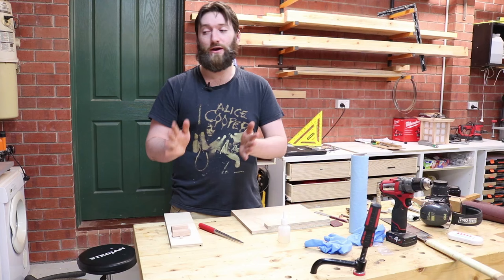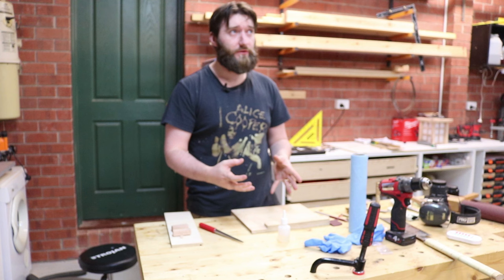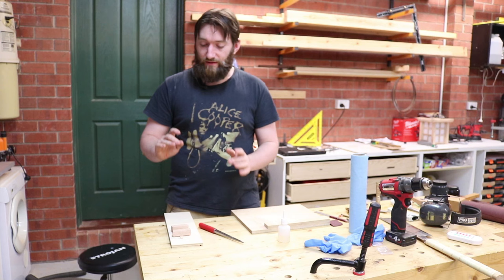While CA glue can be accelerated with an accelerator, it's not recommended to do so. It will weaken the strength of the bond, and while that's fine for a finish, for the tubes you really don't want it to be weaker than it has to be. I typically leave these two to three hours and then they're good to go.